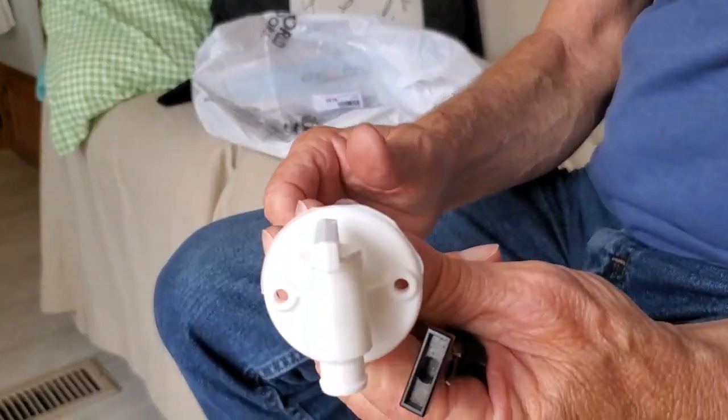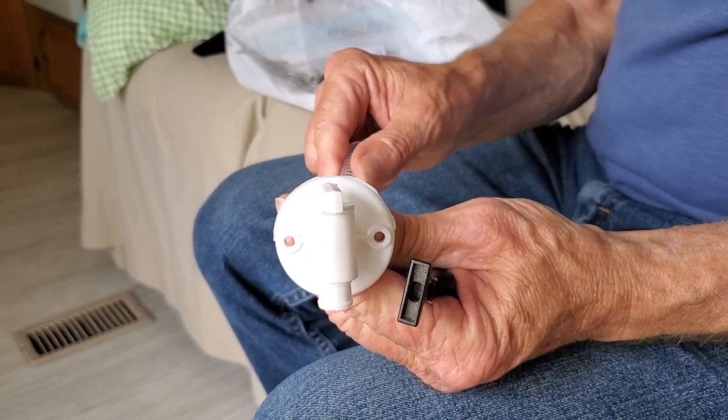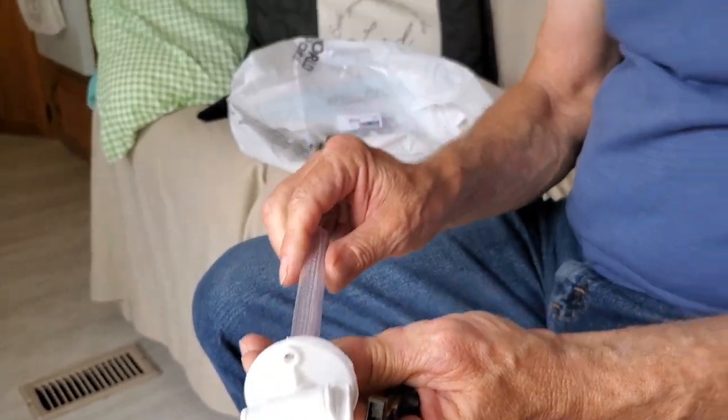Because otherwise we don't have water — it'll run out the bottom as fast as it runs out of the sink. We need to have water pressure. This isn't really all that difficult; it's just that we have to go everywhere to get parts. Home Depot has some stuff, Lowe's has some stuff, Camping World has some stuff — but none of them seem to have what a 20-year-old RV needs. So we're going to make it work, God willing.